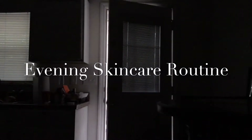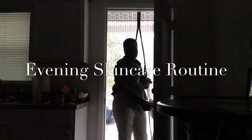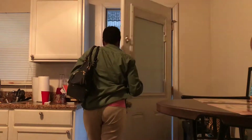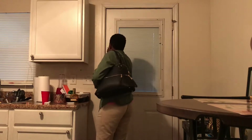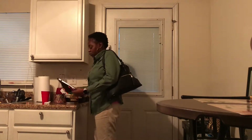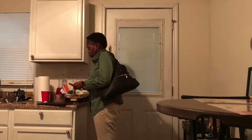Hey guys and welcome back to my channel. This video is not really a get-unready-with-me, it's more of an after-work-day skincare routine. I'm basically going to show you how I take care of my skin after a long day at work, so if you're interested, keep watching.